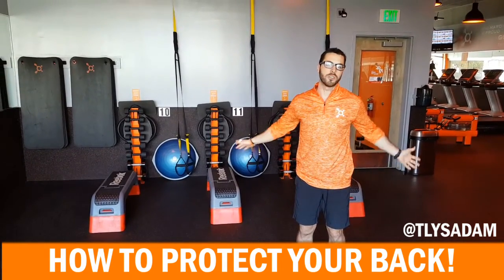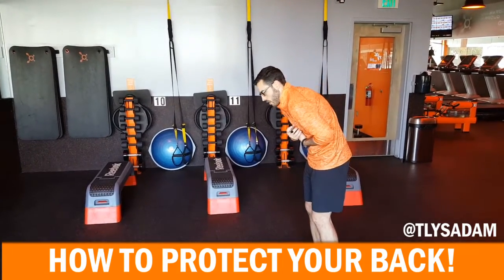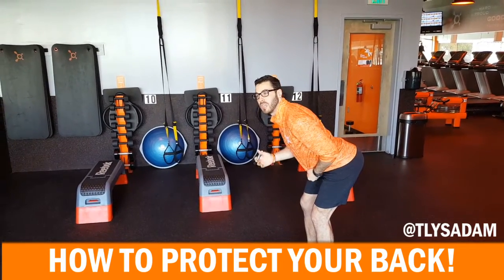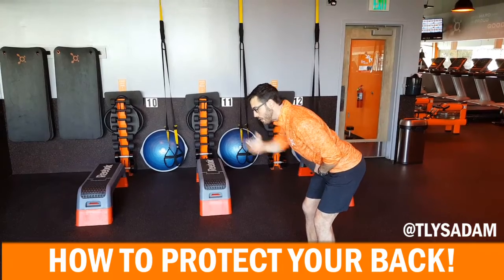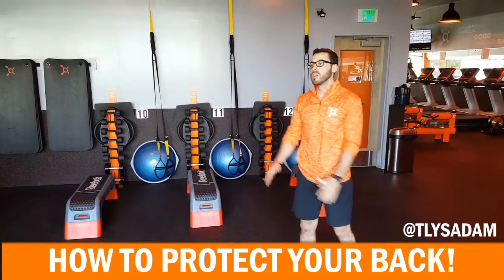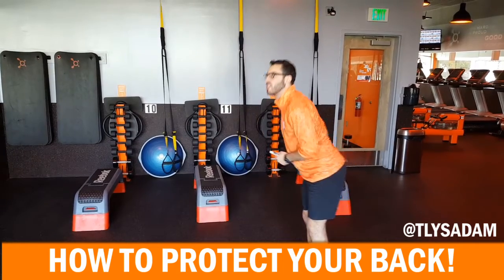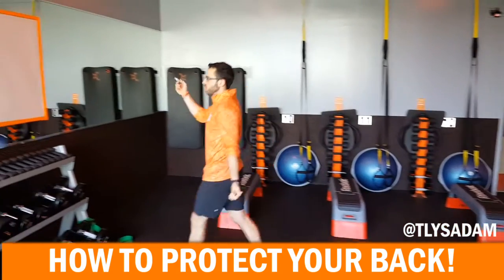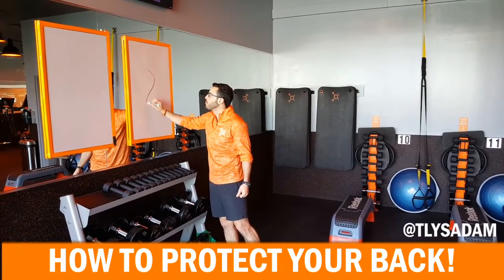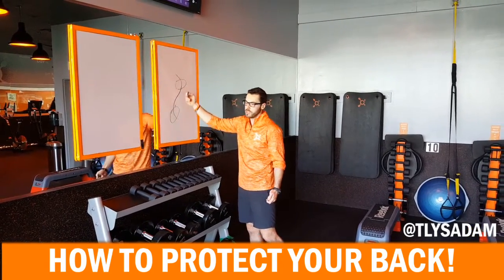Basically every exercise you're going to do should be in a neutral spine. A neutral spine means that nothing should be too curved up top, and nothing should really be too much down low either. It should just be pretty much what you think is pretty straight. Your upper spine kind of comes back, your lower spine kind of comes in — this is more your hips, and this is more your shoulders here.